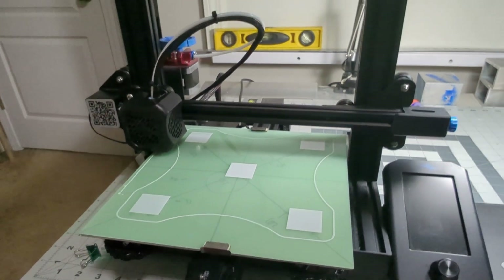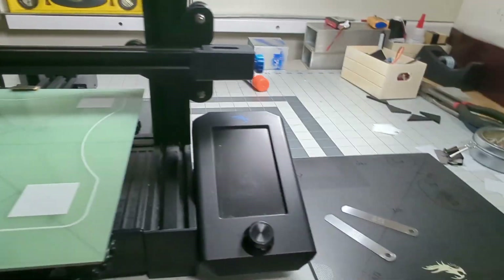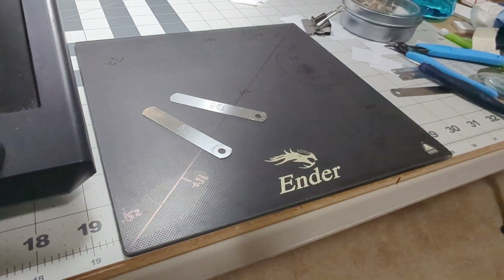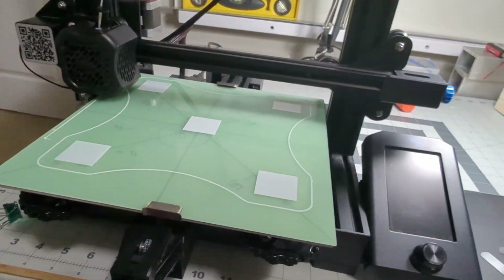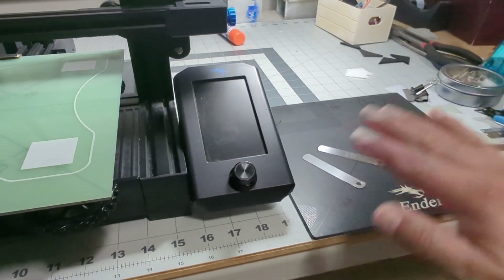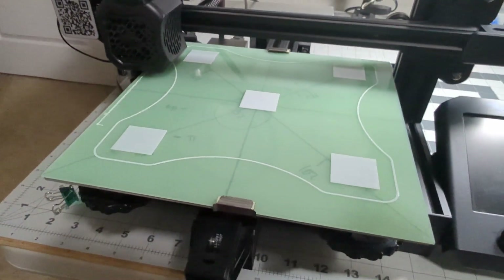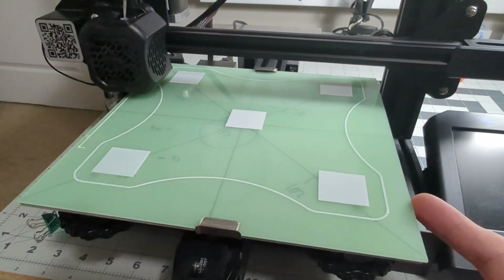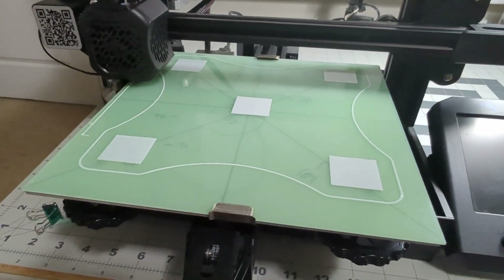Here's a quick tip on bed leveling on the Ender 3. I am replacing the original Ender 3 plate with this G10 plate. The reason I replaced it is because I could never get it right — it was probably uneven and no matter how many times I leveled it, it was not good. So I decided to get this one, paid $12 for it on AliExpress.